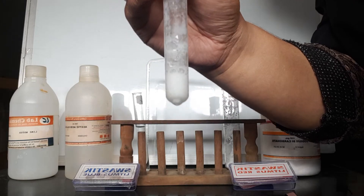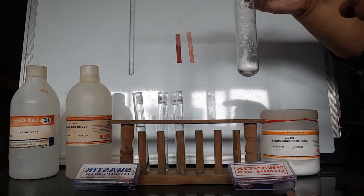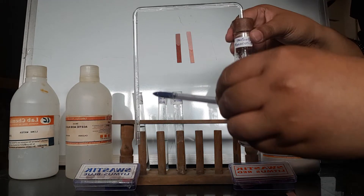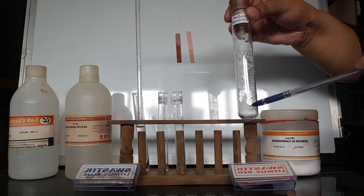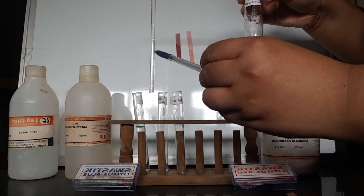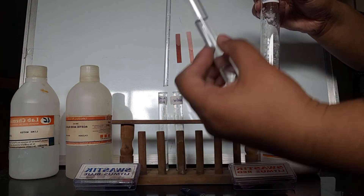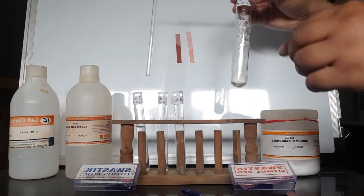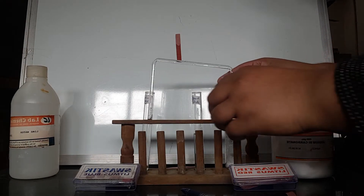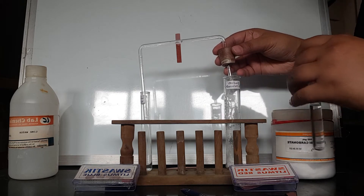To find out which gas is released, we perform a lime water test. We take sodium bicarbonate in a large test tube, fit a rubber cork and a bent delivery tube, and add 4 to 5 ml of acetic acid. The gas coming out from the delivery tube is passed through freshly prepared lime water.